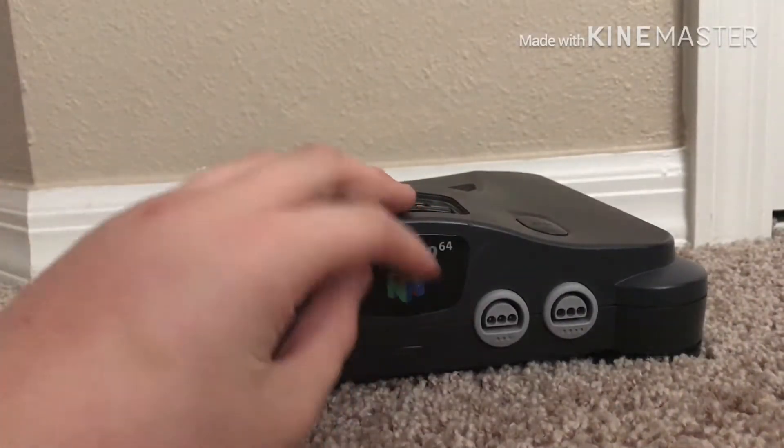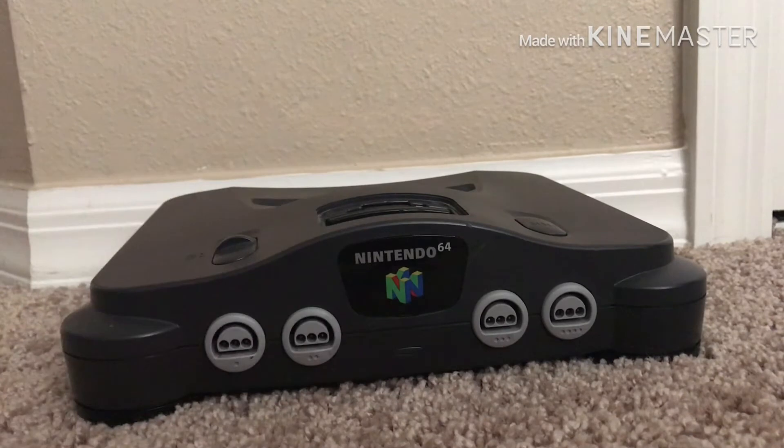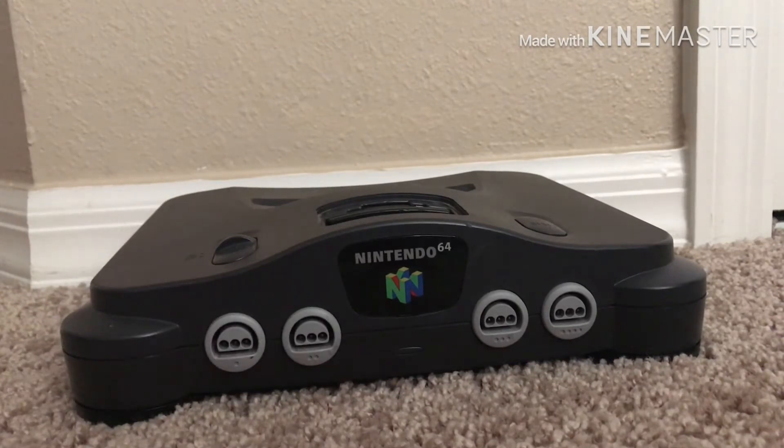A Nintendo 64 — yes, the Nintendo 64! Yesterday was my birthday party, and the 7th was my birthday.